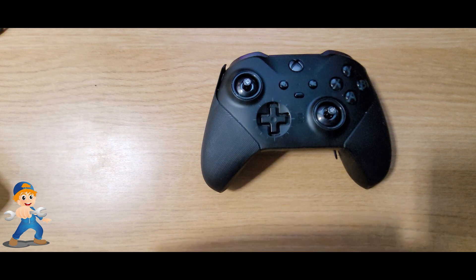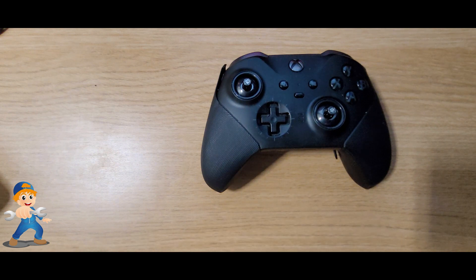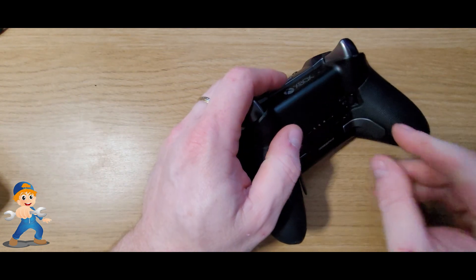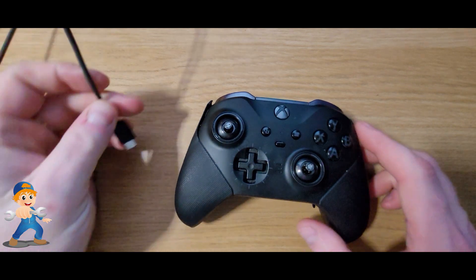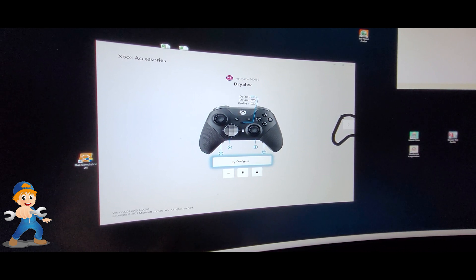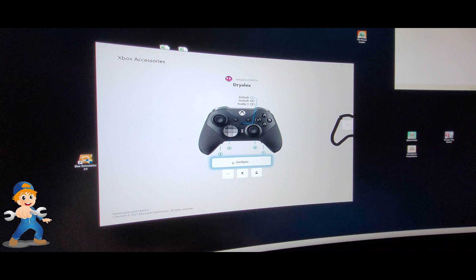I have the replacement board here. Join me in taking this Xbox Elite Series 2 controller apart, fixing it, and making sure it works afterwards. Before I take it apart I'll connect it to the PC and show you the error it has. So I've plugged the controller into the PC and as you can see, pressing the buttons nothing actually works — the R buttons at the back.